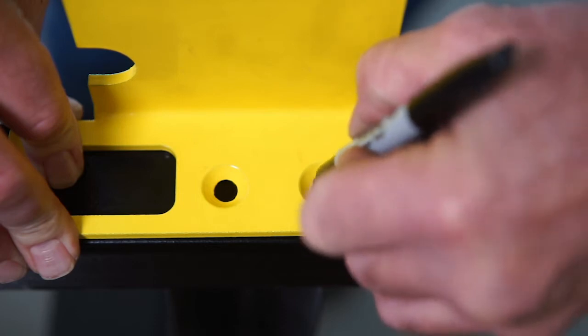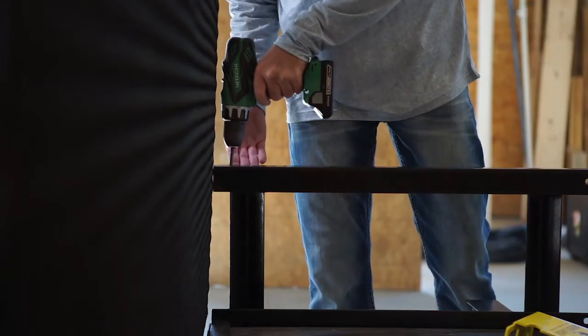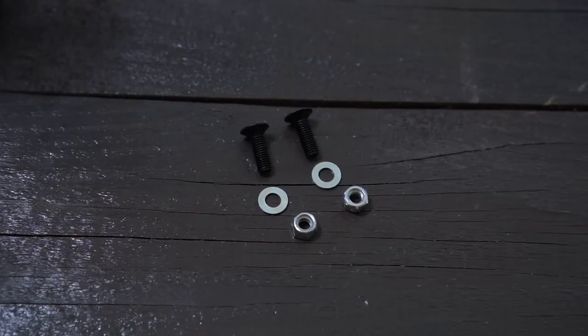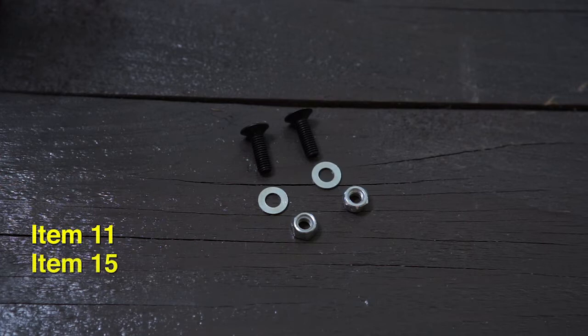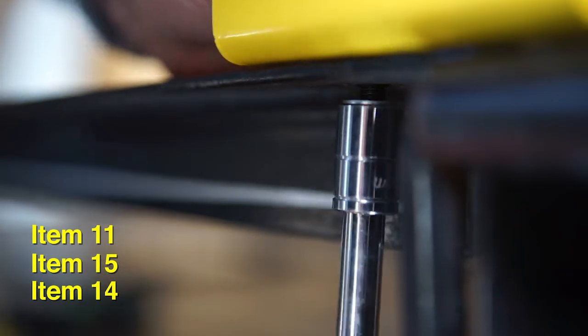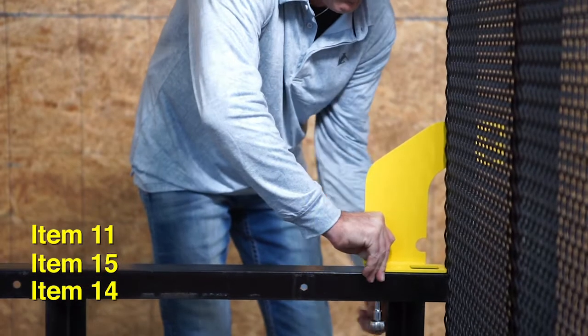Mark the location of the two holes in the striker plate on the trailer rail and drill five-sixteenths inch holes through the rail. Secure the striker plate to the trailer rail using two socket screws, two washers, and two lock nuts. Repeat steps two and three to mount the striker plate on the right passenger side of the trailer.